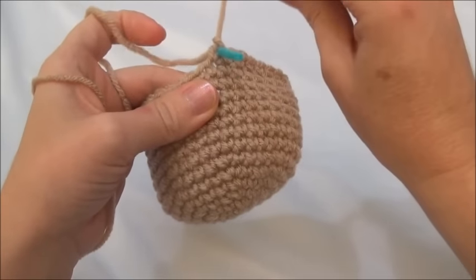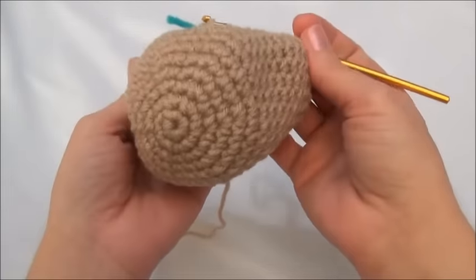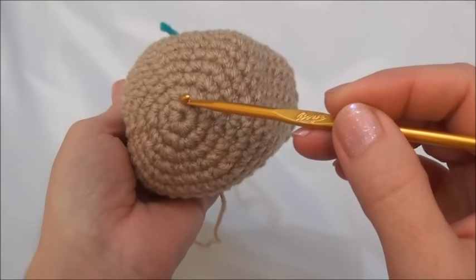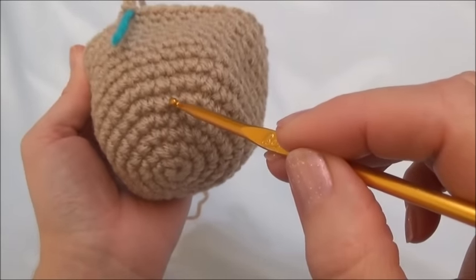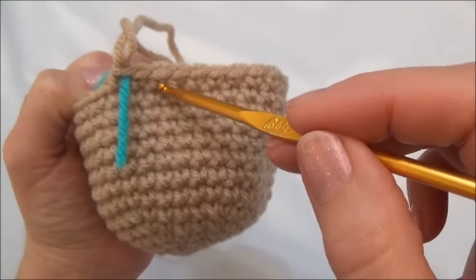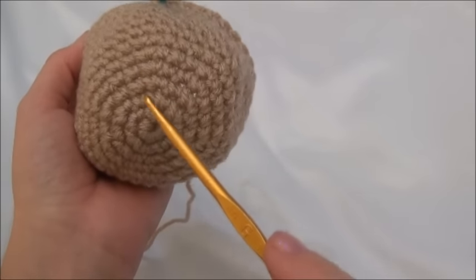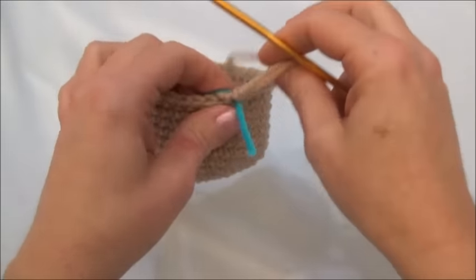I'm all finished row 14 and I've already moved my marker. I'm going to show you how to count the rows in case you've lost track along the way. We count the rows simply by counting the rings — all these rings here. We start with the loop that we began with right here and that's ring one or row one: 1, 2, 3, 4, 5, 6, 7, 8, 9, 10, 11, 12, 13, and 14. So we know we're finished row 14. If you count in front of the marker it's going to be a row less, so you always want to count behind the marker — that will give you a more accurate row count.